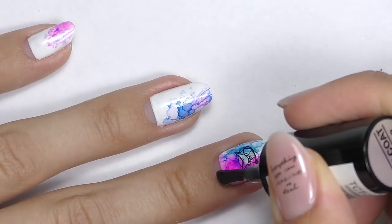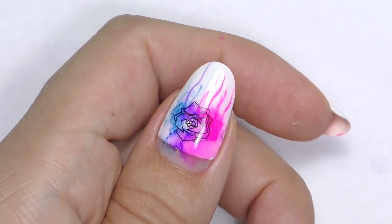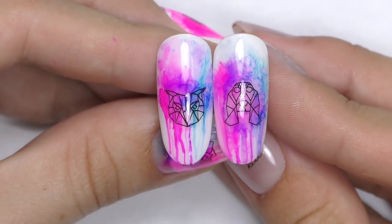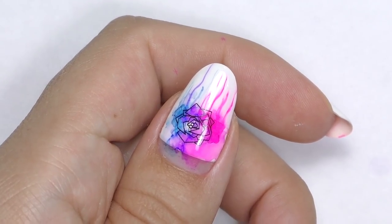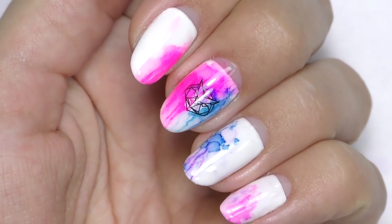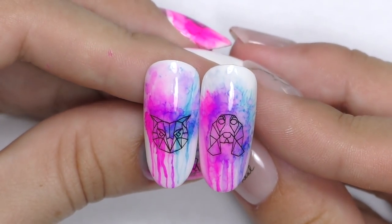Let dry and seal it with a top coat — I'm using a no-cleanse top coat. Seal it all, cap the free edges, and cure for one minute. Here we go — our geometrical rose and owl design. I also created a different kind of owl and a dog. Let me know in the comments which one you like more: the rose, the owl, or the dog. Thank you so much for watching — if this is your first time on my channel consider subscribing as I post nail art tutorials every week. See you next time!